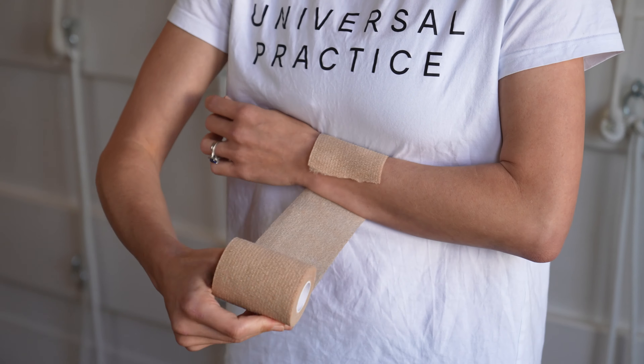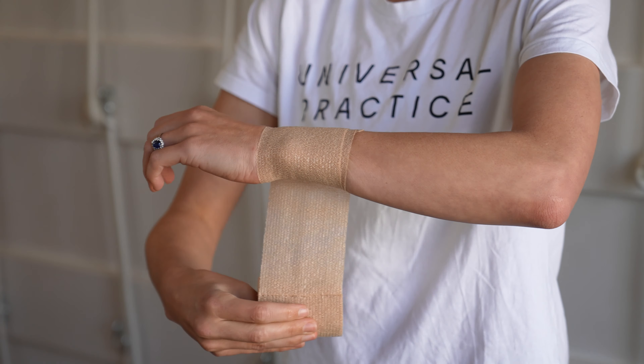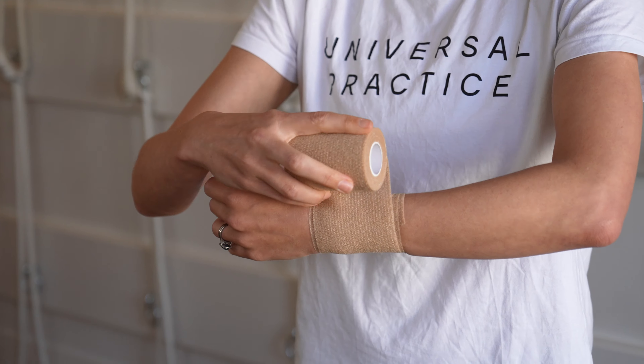For the wrist tape, release the tape, place it on your wrist and simply wind around the wrist. The tighter you pull, the more support you'll find. To tear the tape, use both hands — it sticks to itself. Just place it on and there's your wrist support.